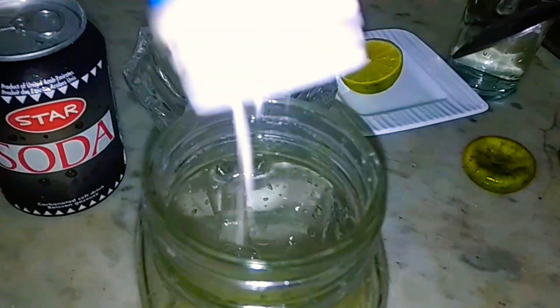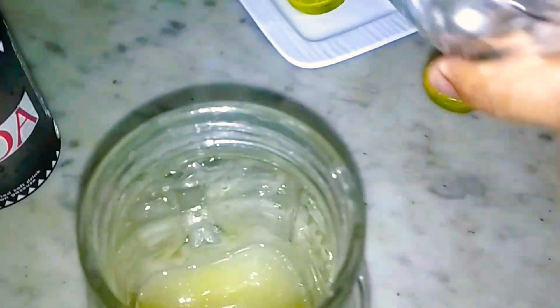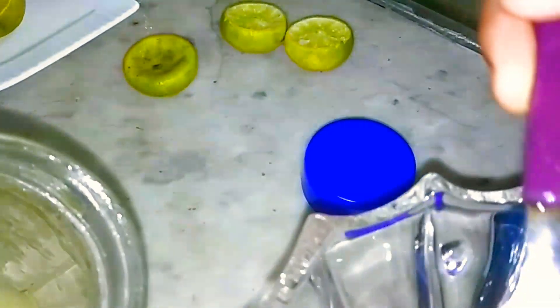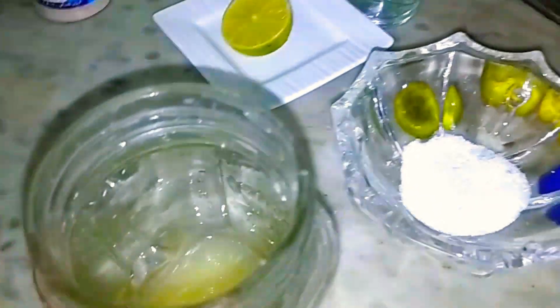I will add about two tablespoons of sugar. Actually, I will add 1 tablespoon. If you have a little bit of lemon, 1 tablespoon of sugar should be enough.